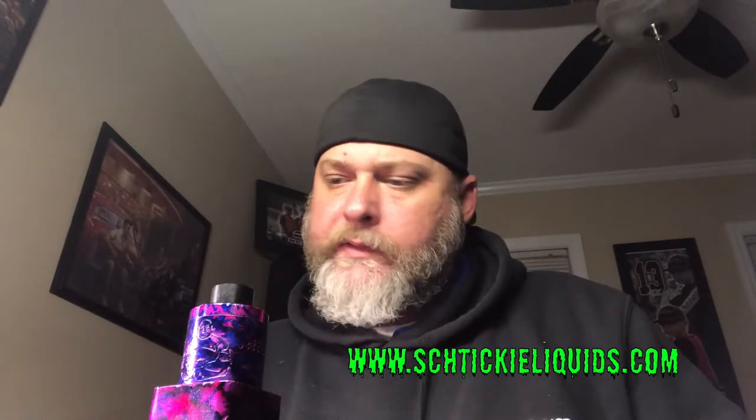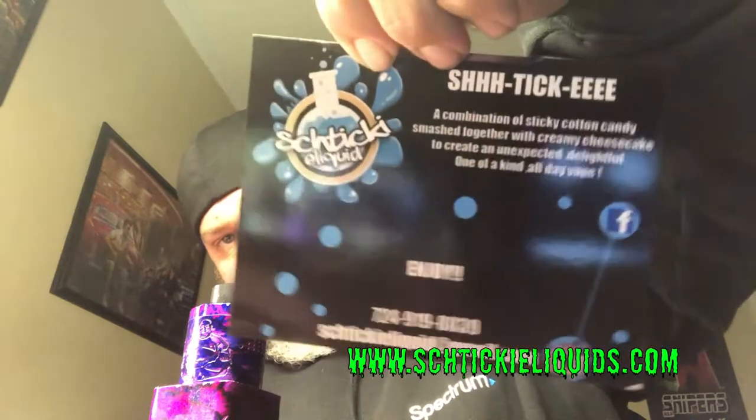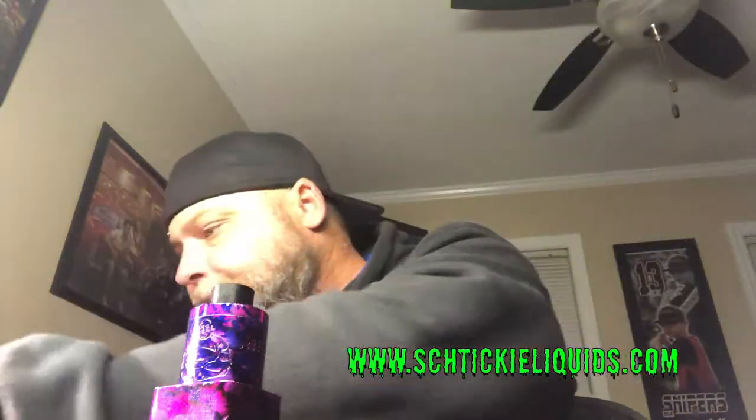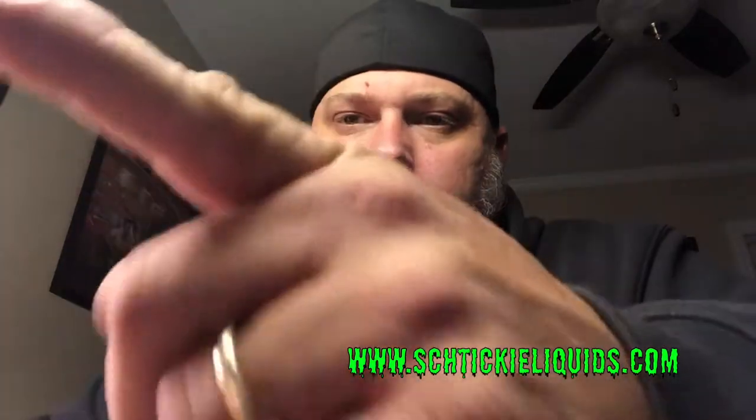These guys are on the East Coast — they're in Pennsylvania. They did send me a card, and that's how you pronounce it: Sticky. They also sent me some stickers and I appreciate them for sending it out to me for the review. It is a good e-juice and I think a lot of people will enjoy it, especially the Cotton Candy Cheesecake — it's real good. So with that being said, until the next one, talk to you guys later.